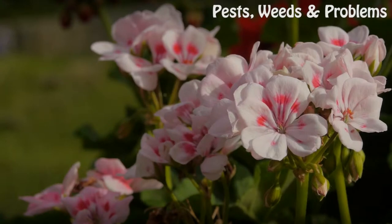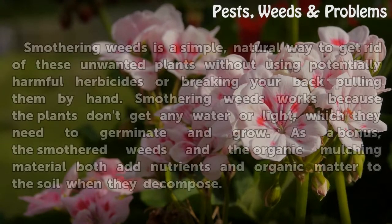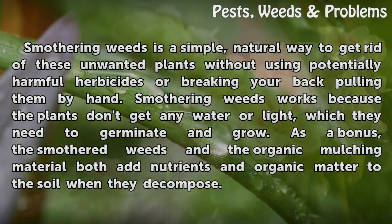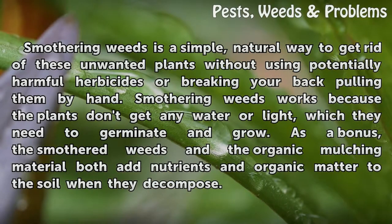Smothering weeds is a simple, natural way to get rid of these unwanted plants without using potentially harmful herbicides or breaking your back pulling them by hand. Smothering weeds works because the plants don't get any water or light, which they need to germinate and grow. As a bonus, the smothered weeds and the organic mulching material both add nutrients and organic matter to the soil when they decompose.